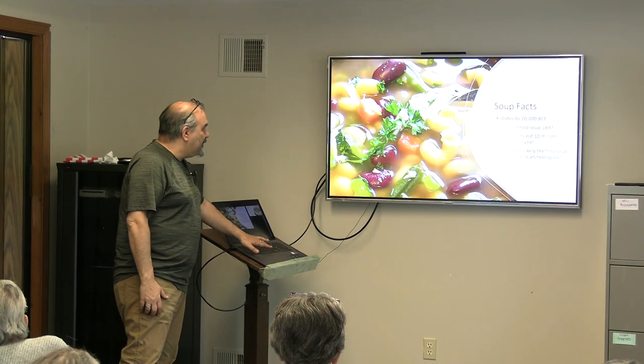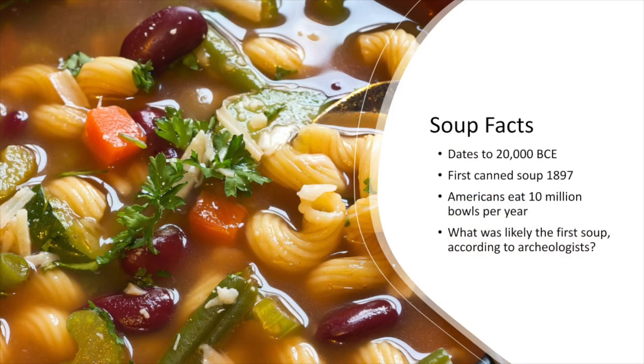Soup dates back to 20,000 BCE. The first canned soup was around 1897 by Campbell's. Do you know what Campbell's real revolution in soup was? It wasn't that the soup tasted great — their big invention was the process they used to condense the soup. They cut their shipping costs in half because they didn't have to ship the water. That's how they undercut pricing and captured the market, using food scientists, not even chefs.